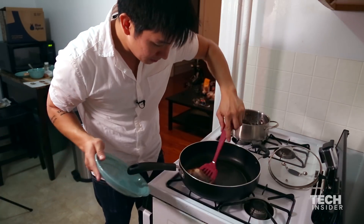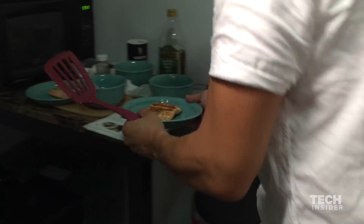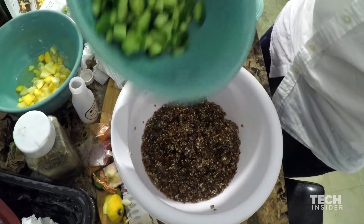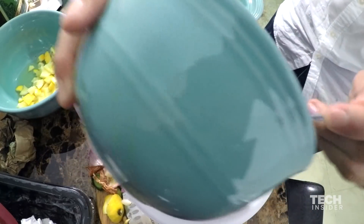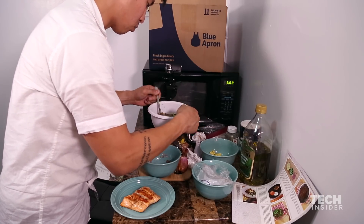The good news is the salmon looks cooked. Now I've got to do the quinoa again — could be worse. To the bowl of cooked quinoa, add the cucumber and pea shoots. Gently toss to coat. Season with salt and pepper to taste. 9:08 — that's been 53 minutes.